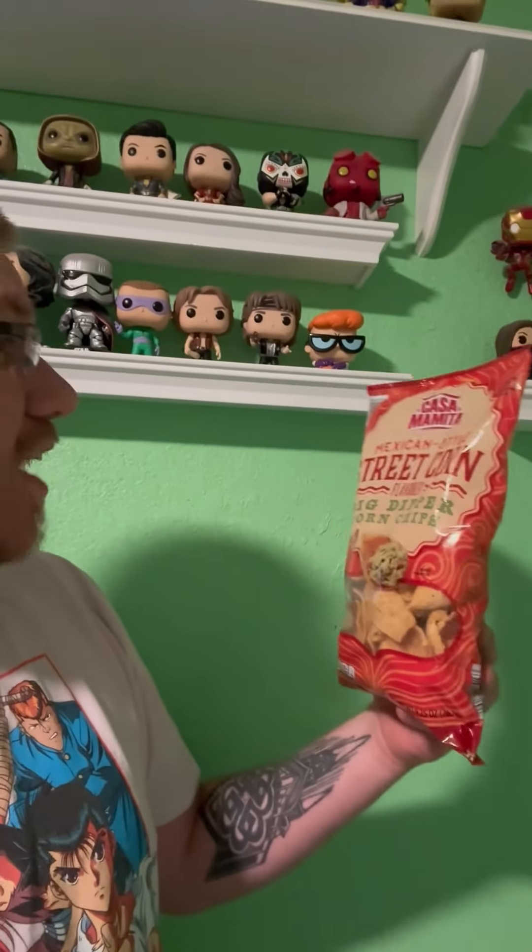What is going on everybody, Lime Night here, we're back with another chip review. On this review we have Mexican street corn — this one's different than the Pringles one though. This is the Aldi brand Mexican style street corn flavored big dipper corn chips.